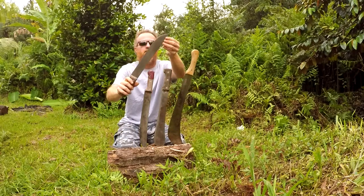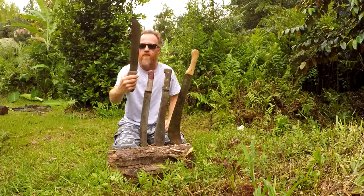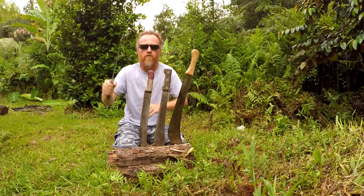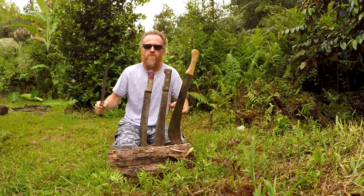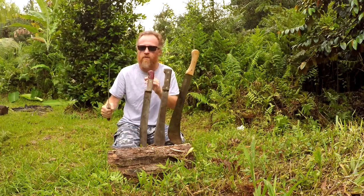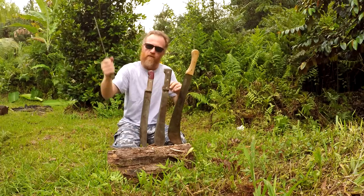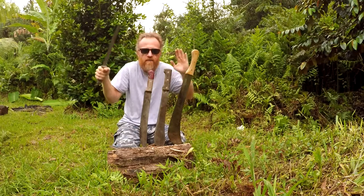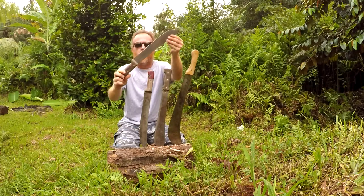Next up is the Tramontina 12-inch machete. I like this machete for close trail clearing where it's really dense and you don't want to spend the energy to create a large trail. You just want to do a small trail and you don't have room for a big swing — just a tight area to work in. These 12-inch Tramontinas are very useful.